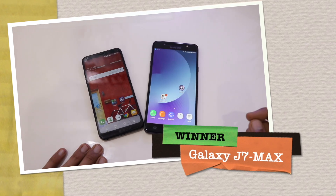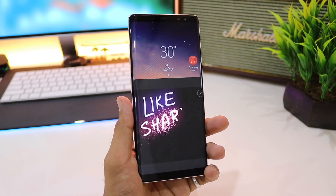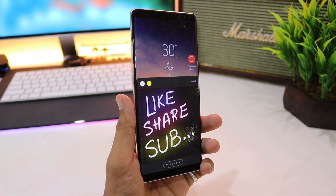The winner of the speed test is the Galaxy J7 Max. Thank you so much for watching — if you liked the video please hit the subscribe button, and stay connected.